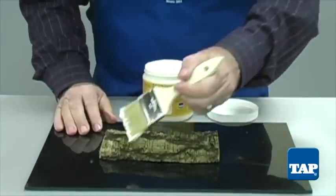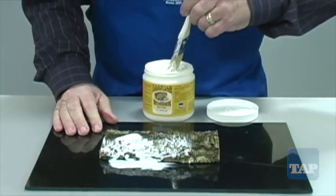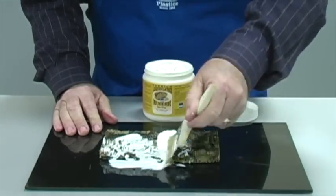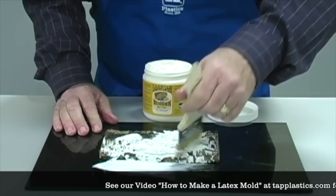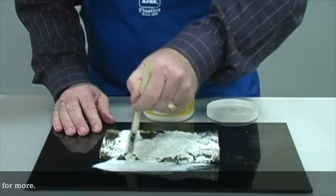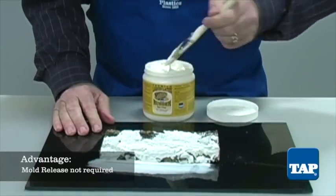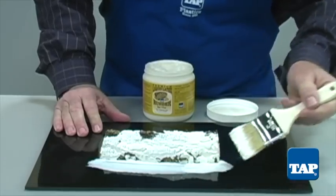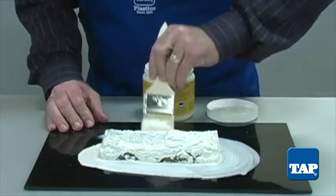Latex is also the most economical of the mold materials — a simple mold can be made for about one or two dollars. Upon opening the container, one only needs to brush thin coats onto the master part, allowing each coat to dry before adding the next. Another advantage of latex is that mold release is seldom needed, though it is always important to test a small, inconspicuous area first.